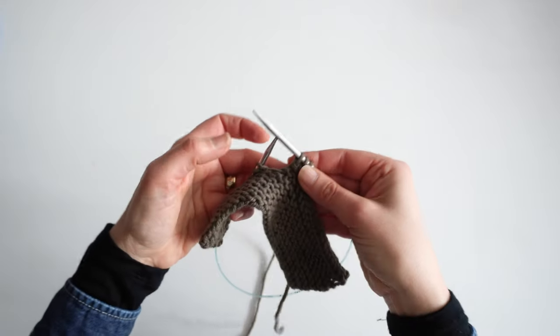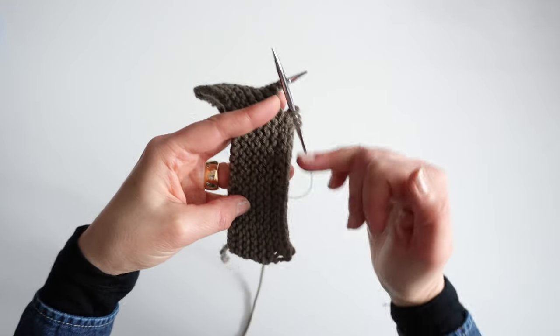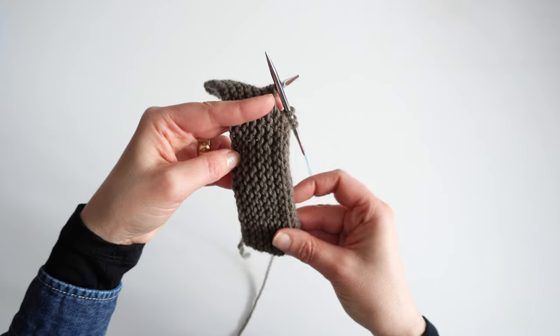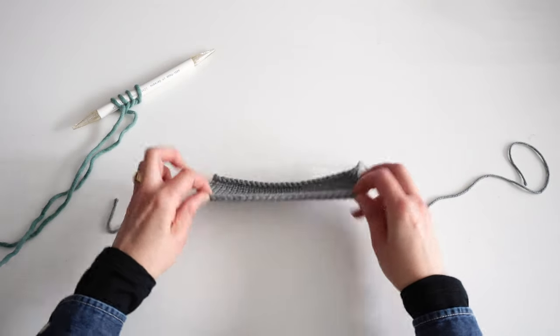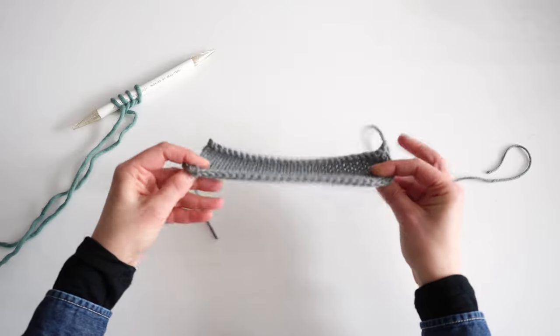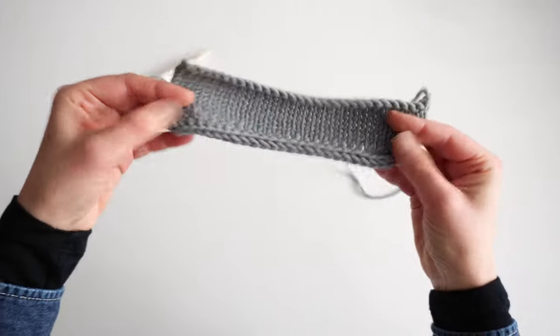It can be done on ribbing, garter stitch, and stockinette stitch. You see here that it's working perpendicularly to the direction of your knitting — this is actually the same principle as an attached edging in lace. There is also an I-cord cast on. It's a super edge, also stretchy and substantial, and it looks really nice on both sides. I'm going to show you how to do it.